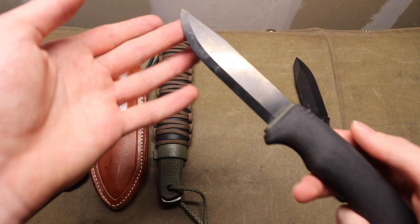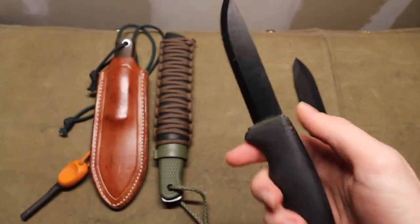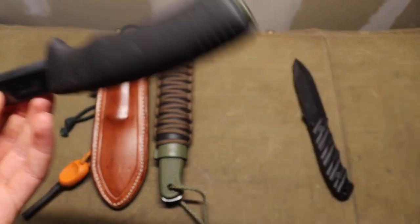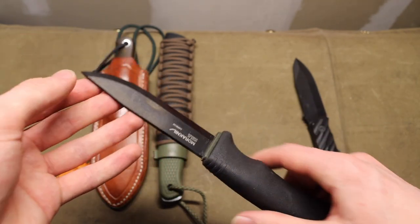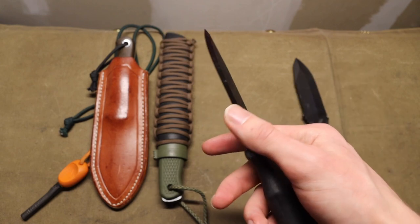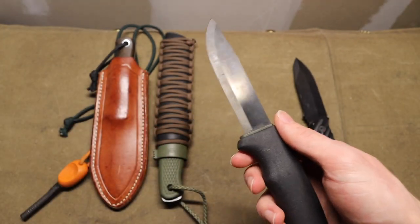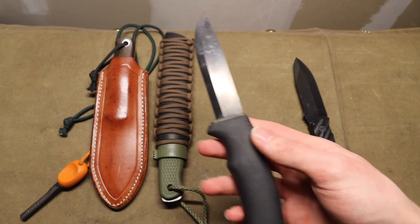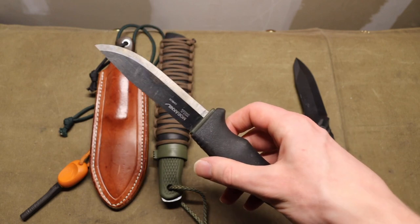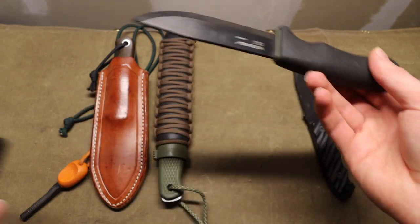Paired with it is the Mora Bushcraft Black. I love this knife for all-around use — I primarily use it for processing game and animals, but the sharpened spine is superb for striking ferro rods. In a pinch I can push it into more industrious tasks as well, because even though it's not a full tang blade it is still more than capable of handling a lot of heavy-duty tasks.